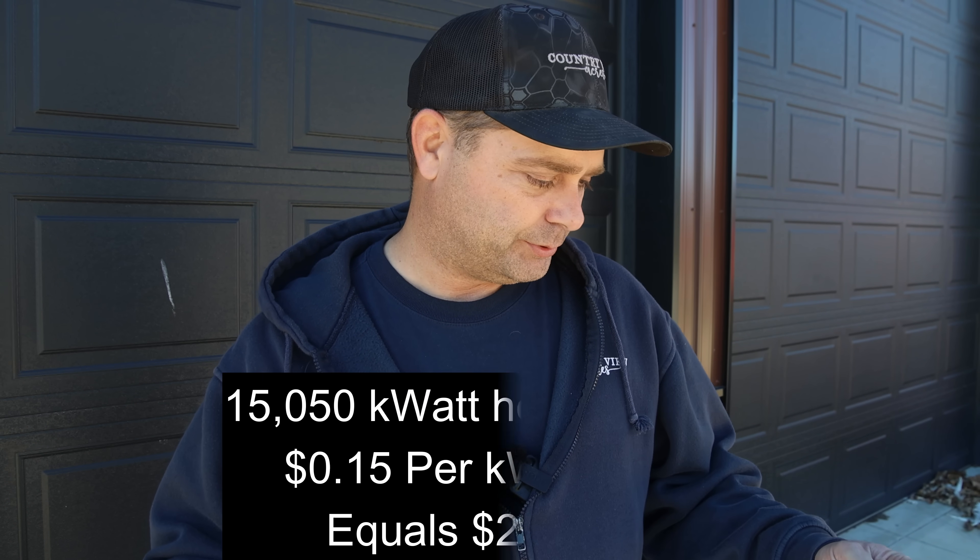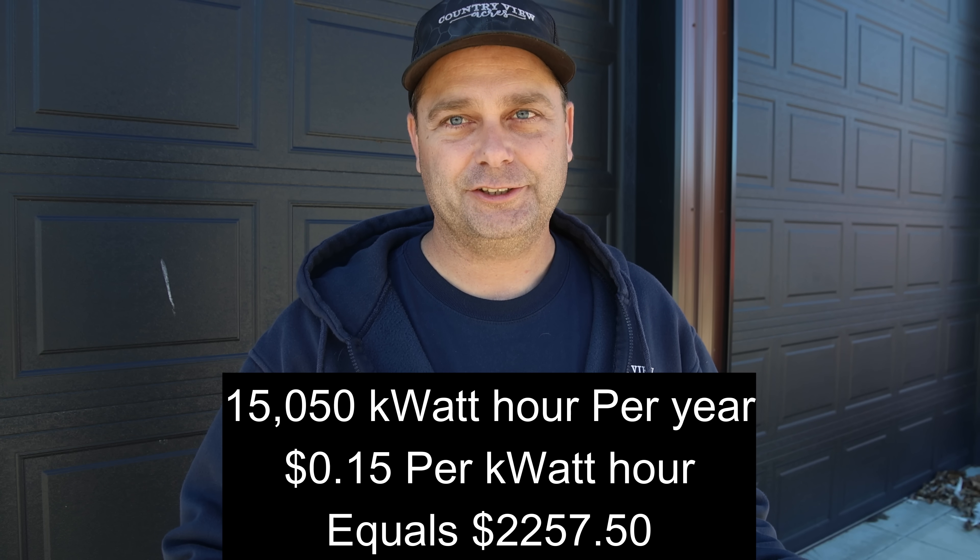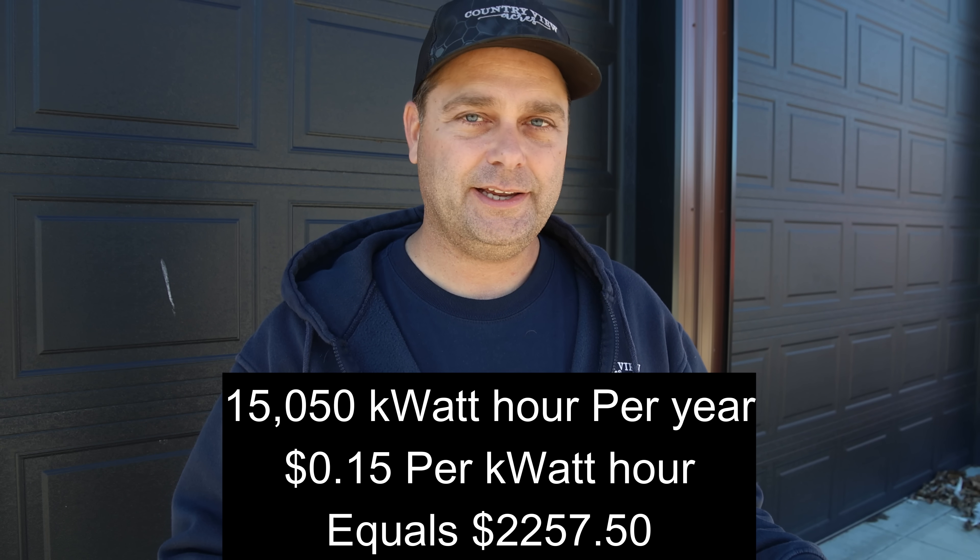Right now I buy power for $0.15 a kilowatt hour — same price all day long, it doesn't vary by time of day. If this were a net-metered system — where they gave you 100% credit for everything you sold them — this system would produce $2,257 a year in value and would pay itself off in eight and a half years. But this is not a net-metered system. I buy at $0.15 and they buy it back from me for only $0.03.